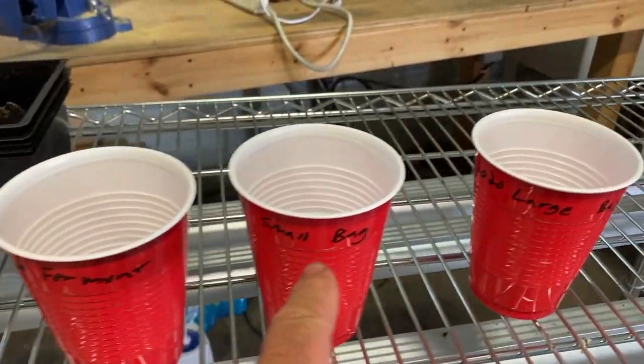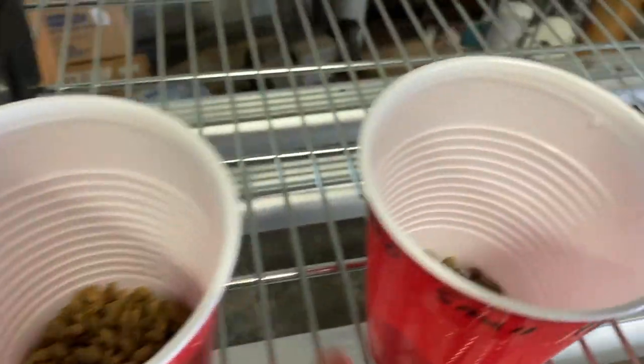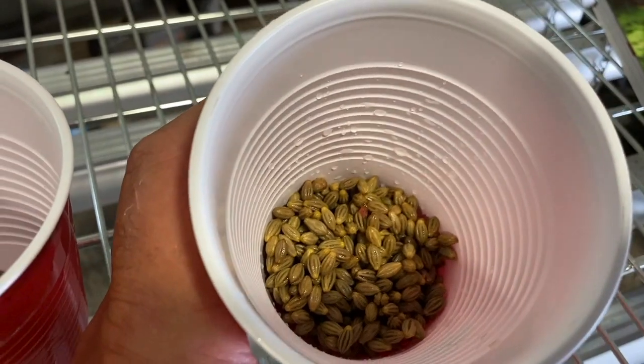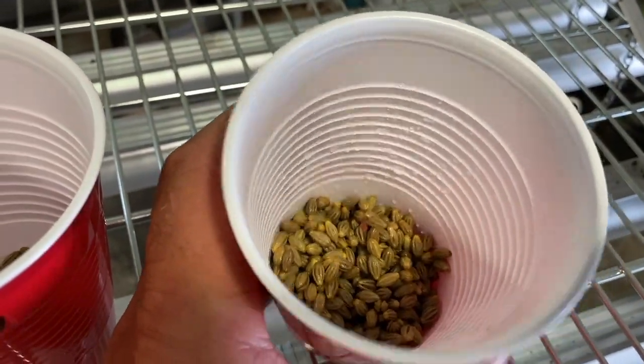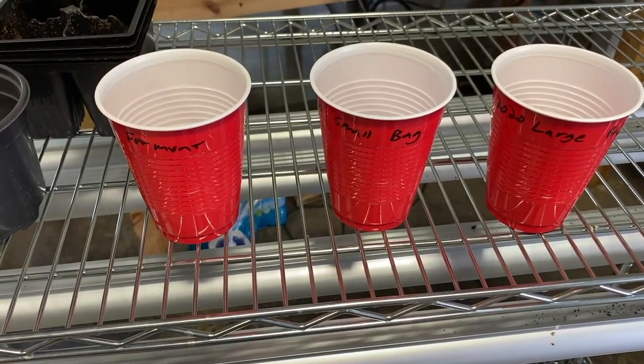We have cups of ferment, small bag, and large bag — actually quite a few seeds in here. If these things were to take off, I'm going to have a lot of Goumi for sale next year. I'll check back with you in a few days and we'll see what's happening.